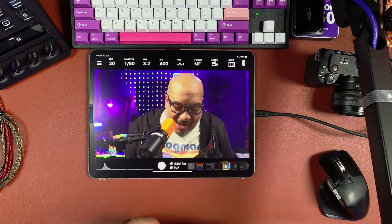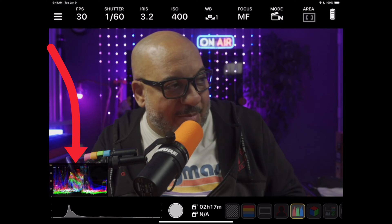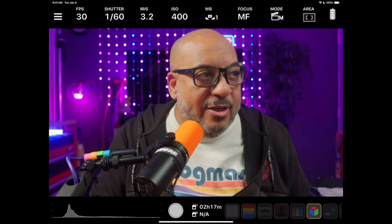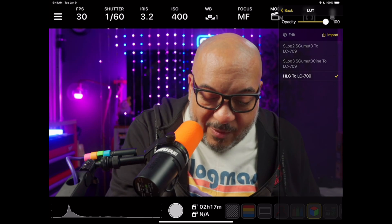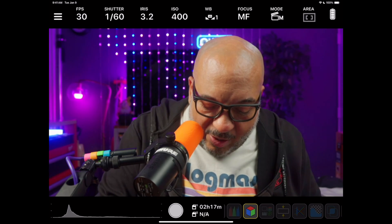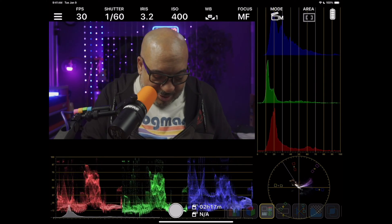I can pull up a histogram so I can see my exposures and make sure my colors are being captured correctly — and you can see the histogram is live, it moves with my big head. If I wanted to throw in a LUT, this is set for hybrid log gamma, but I can press here and select different LUTs to check if I'm using one of those features.